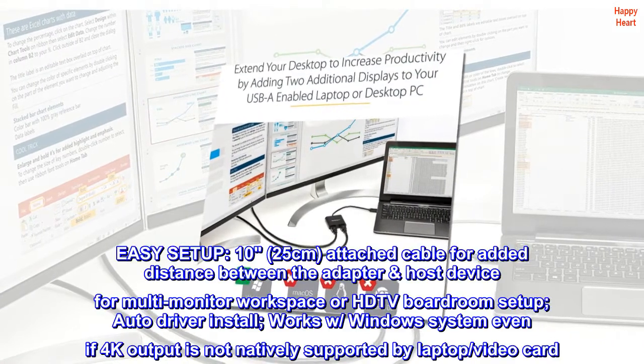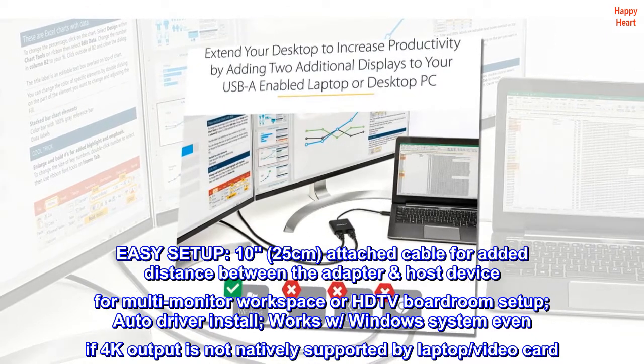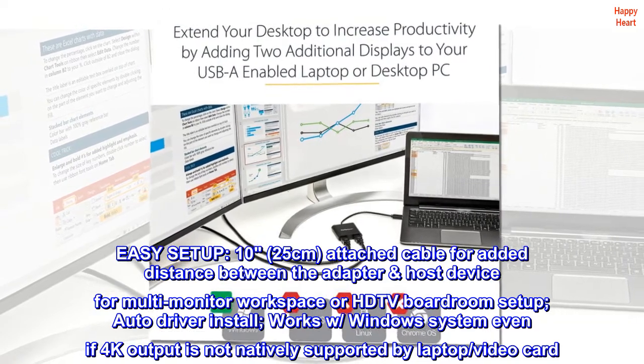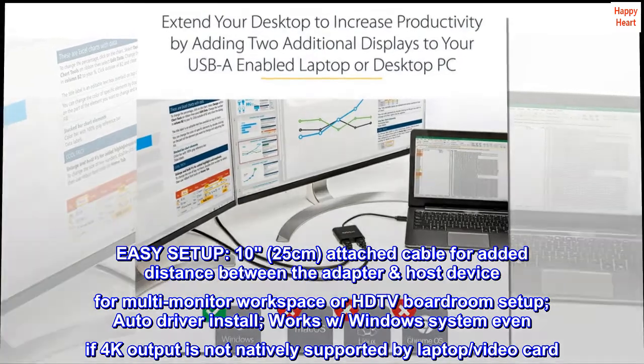Easy setup. 10-25 cm attached cable for added distance between the adapter and host device for a multi-monitor workspace or HDTV boardroom setup. Auto driver install — works with Windows systems even if 4K output is not natively supported by your laptop or video card.